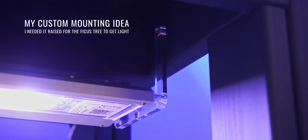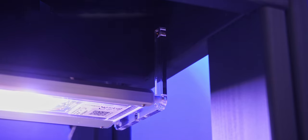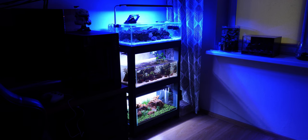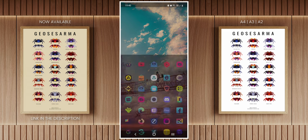For my custom mounting option, I basically just flipped the stand over and used a couple of small wood screws that fit through the holes to mount it to the top of my cabinet. The main reason I've done this is because I currently have a ficus growing in my tank and I needed the light to sit a little bit higher so that it would also get some lighting.